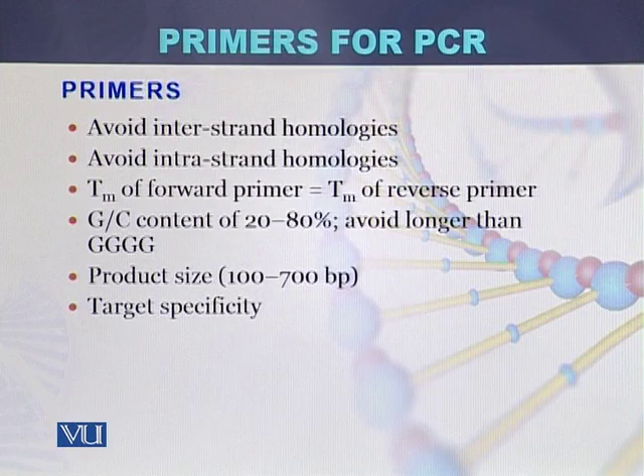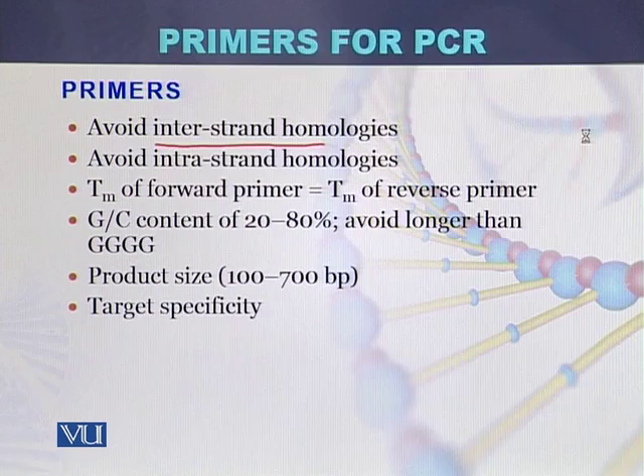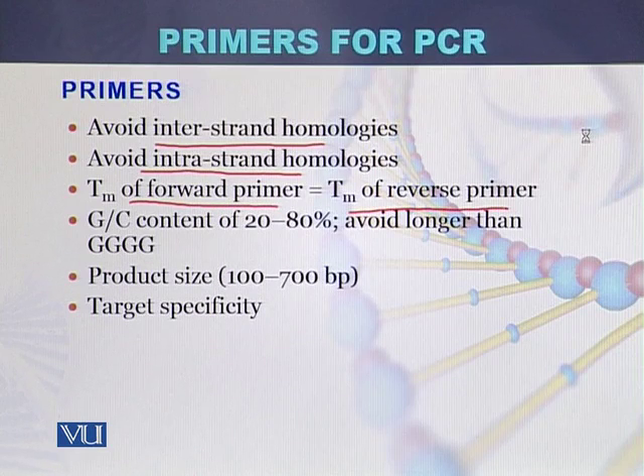Additional properties to consider when designing primers: first, avoid intrastrand homologies — there should be no repetition of sequence within a single primer. Second, avoid interstrand homologies — the left and right primers should not bind to each other to form a double strand, as this would reduce the amount of primer available for the PCR reaction. Third, the melting temperature of the forward primer should be approximately equal to the melting temperature of the reverse primer.